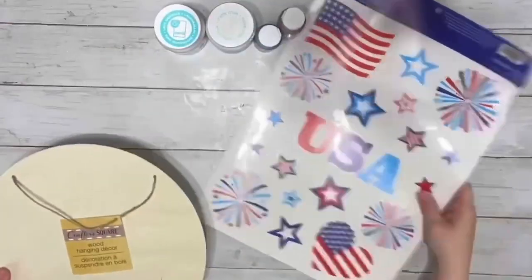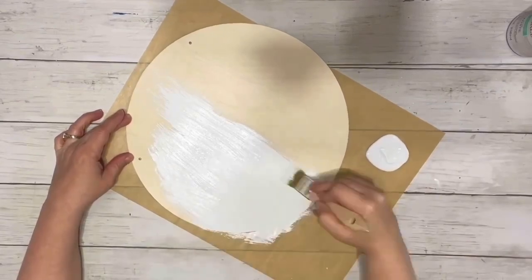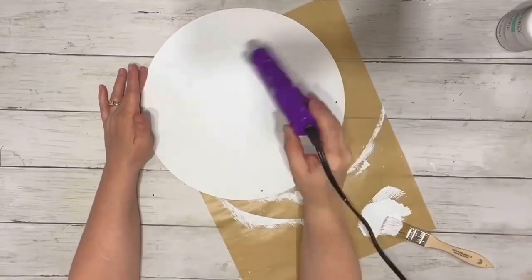Hey guys, it's Beth. Today I'll be using this hanger from Dollar Tree and these window clings from Hobby Lobby. I took the round hanger and painted it with two coats of white chalk paint.